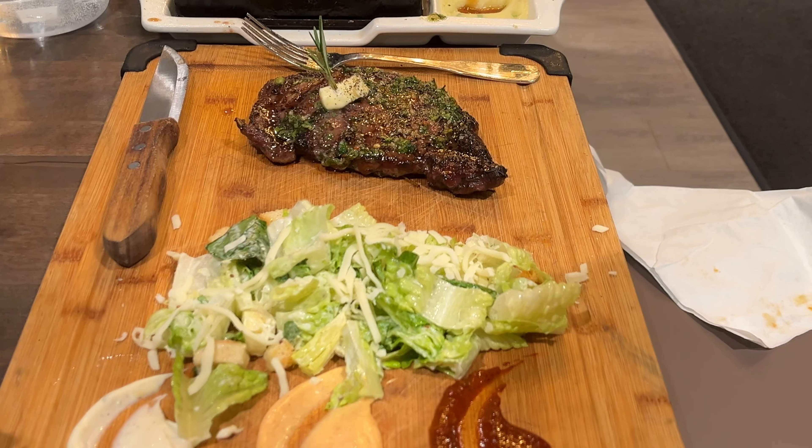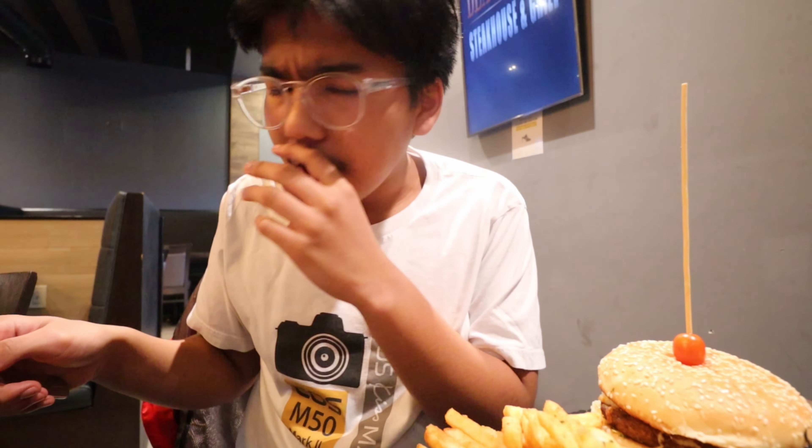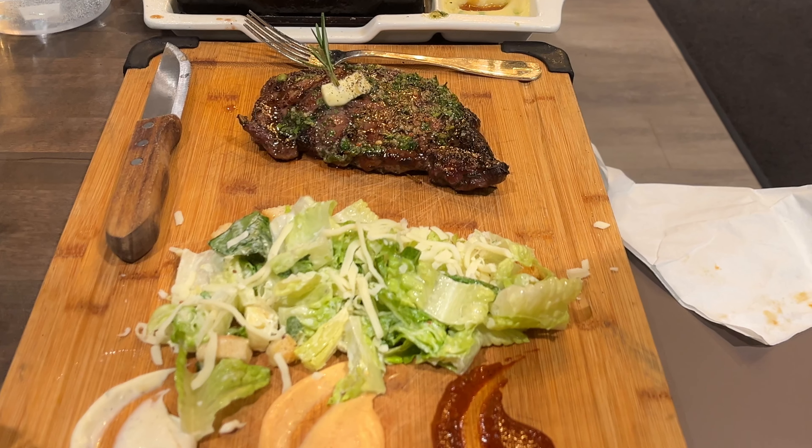I think I like the ribeye more than the strip loin. Let's try the hot sauce that comes with both of the steaks — I forgot to try it. It adds so much flavor. Let's try this orange sauce. I'm not sure what it is. It's some spicy mayo, but it's not as spicy as that red hot sauce. It's super good.